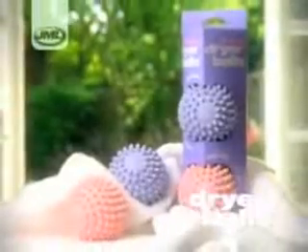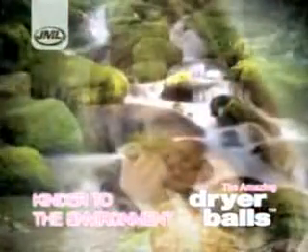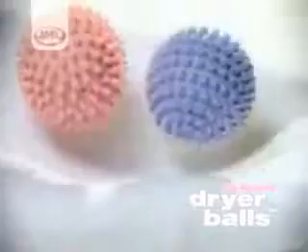With the new dryer balls from JML, you can save money on your laundry costs, reduce ironing time, prolong the life of your clothes, be kinder to the environment, and enjoy naturally soft clothes.